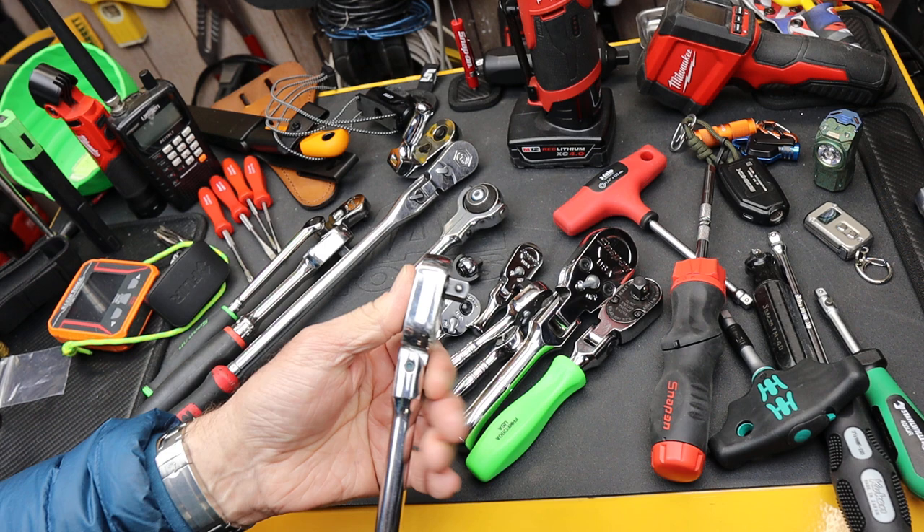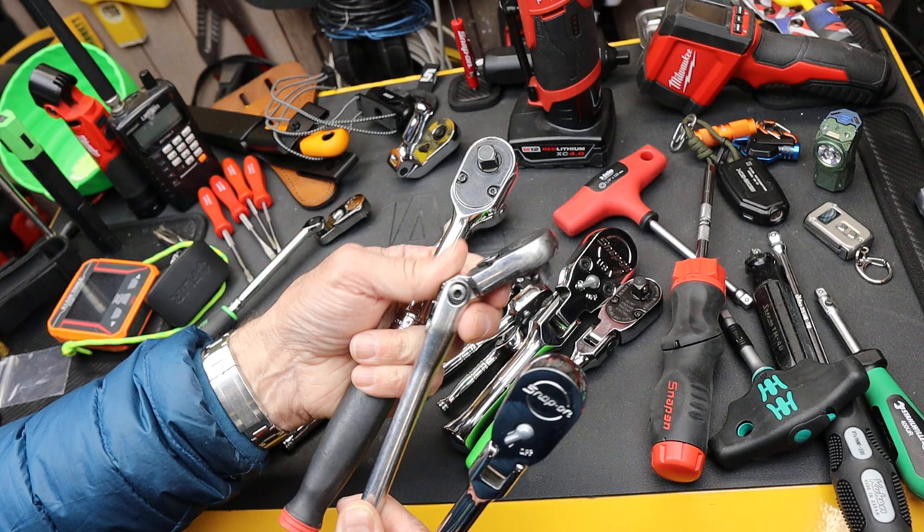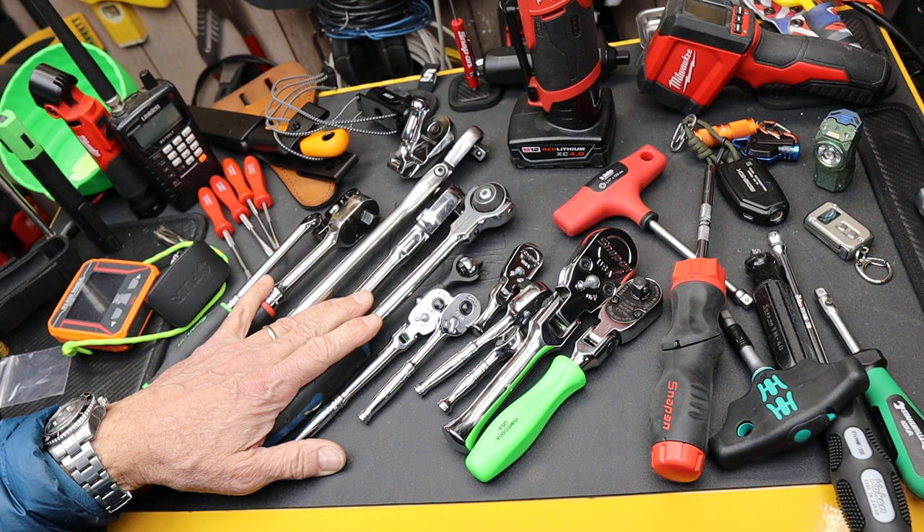Then there's the question: does it flex or not? And if it flexes, does it have a locking flex? So there is no flex, flex, and locking flex — I'll handle that as one criteria. So now my 45 times three puts me up to 135 different possible ratchets.